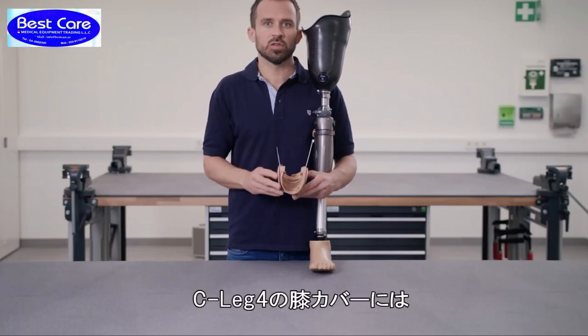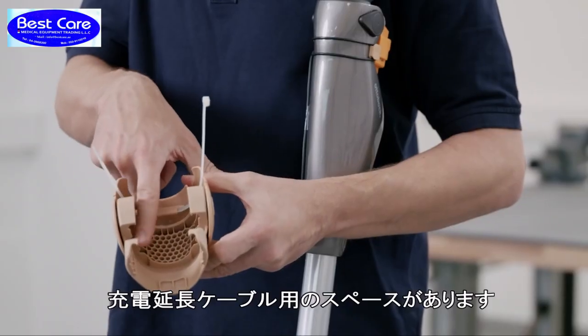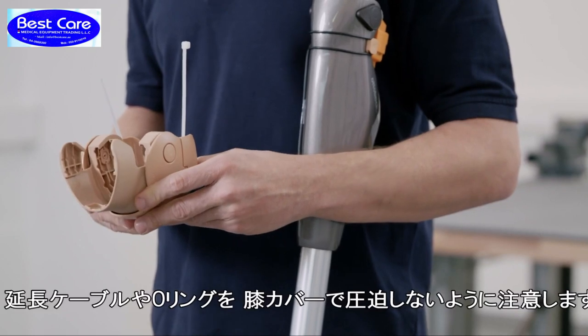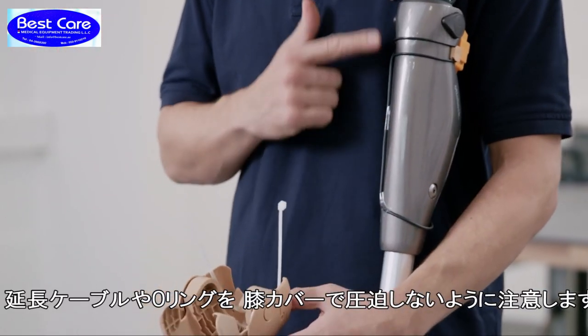There is another small difference for the C-Leg 4: the functional knee part has an opening for the proximal charging cable extension. The profiling of the knee part must not press against the cable or the O-ring.